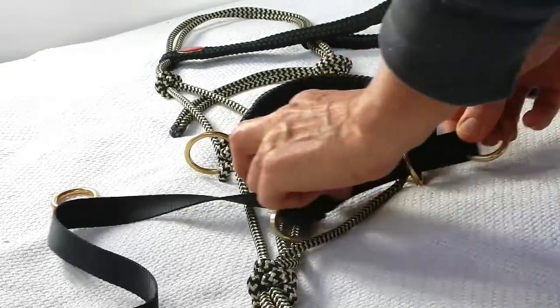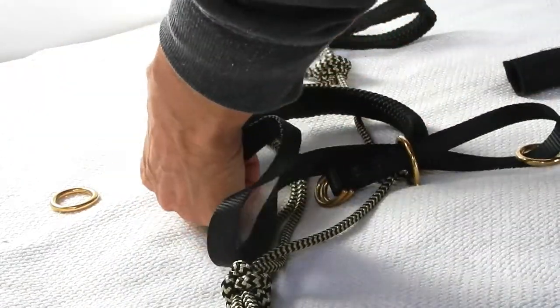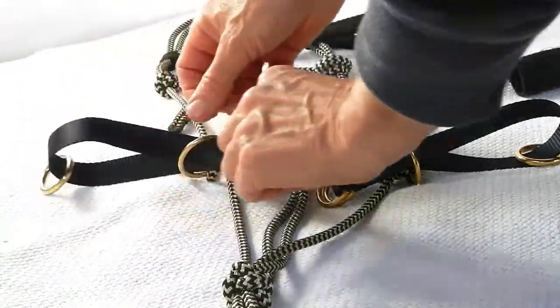Bring the chin strap back to that point so you've got the ring attached where it'll meet with the other ring. Then do the same on the other side — take it up through the ring, put it through the small ring, and back through the big ring.